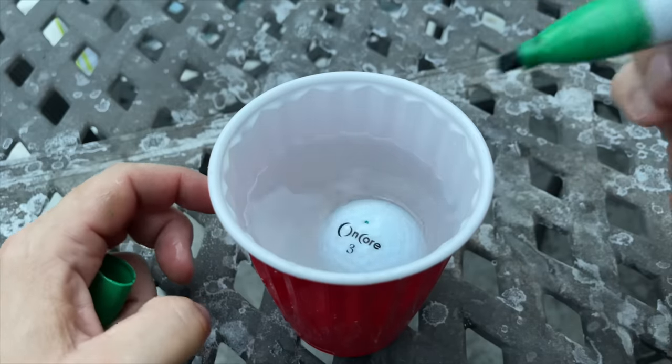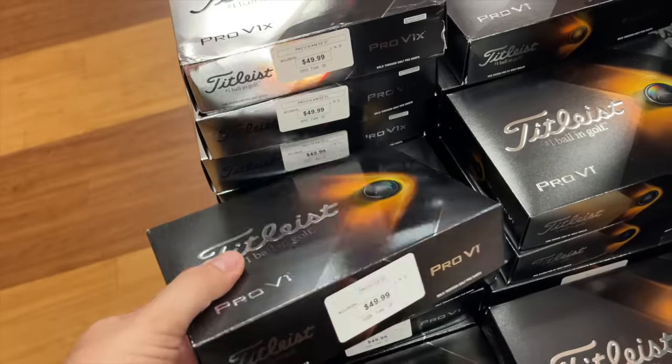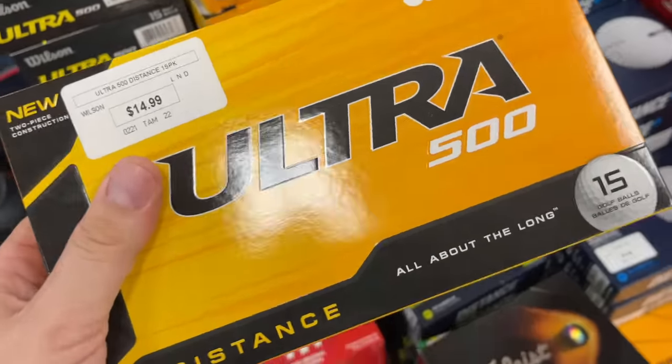I'll show you how to check the balance of your own balls. And then we're going to see if the leading ball on the market, the number one ball in golf, is actually any better in terms of balance than the cheapest ball. And you'll find out why I'm standing outside my swimming pool. It will all make sense, I promise. Let's get into the video.